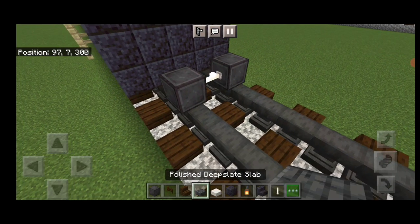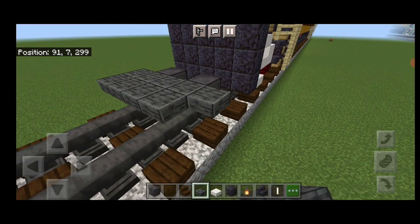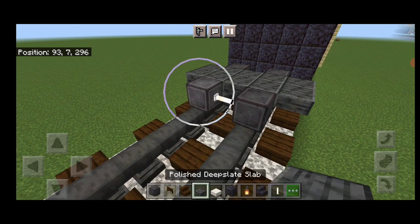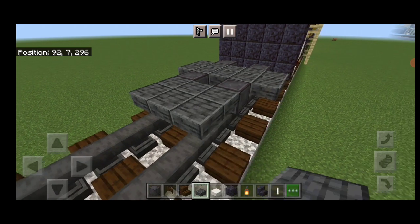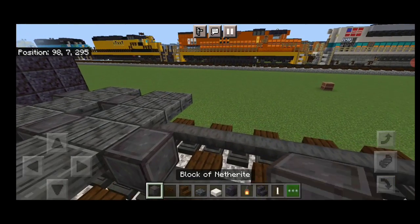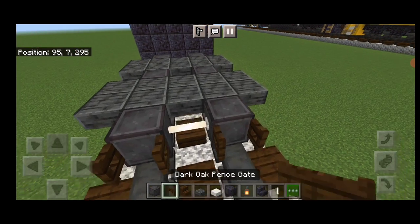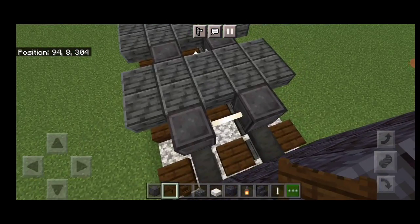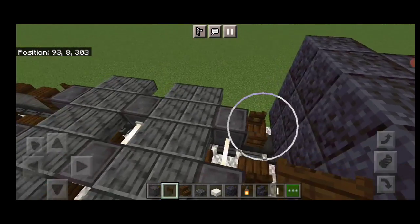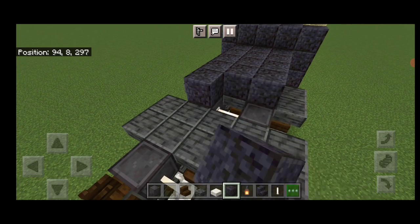Then on the upper hip box we'll do two rows of five polished deep slate slabs. Then another set of netherite wheels and an en-rod axle and another two rows of five polished deep slate slabs on the upper hip box. Then another set of netherite wheels and an en-rod axle. Open dark oak fence gates into the ends of the wheels on both sides. Then we're going to fill the top middle three on the second layer with polished black stone block down the length of this truck.